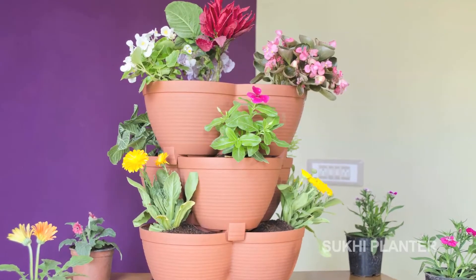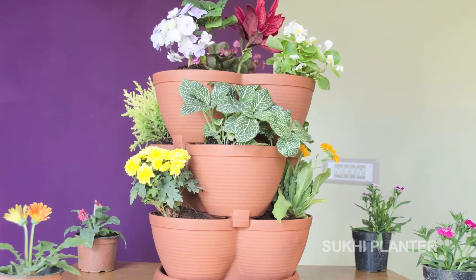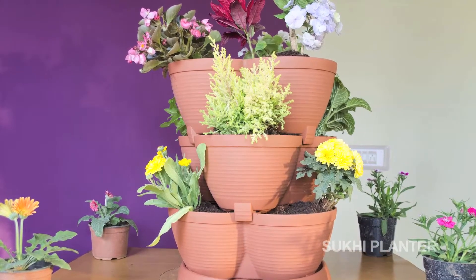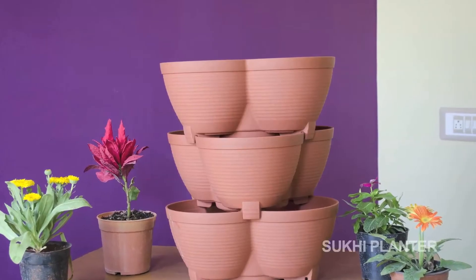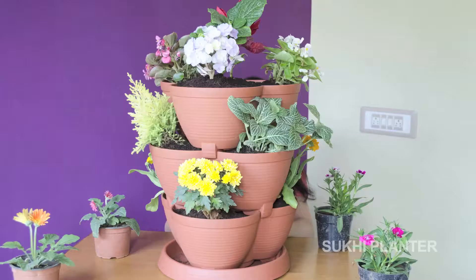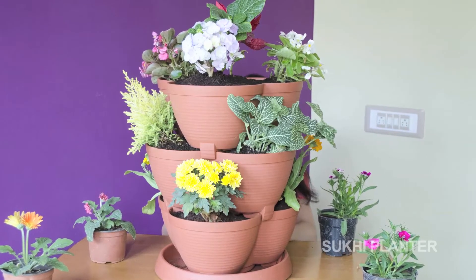Welcome to the new generation free-standing planter. One of the prime benefits of container gardening is being able to squeeze gardens into small spaces. Now a new line of pots makes container gardening even more space-saving, allowing the healthy cultivation of more plants in less space.